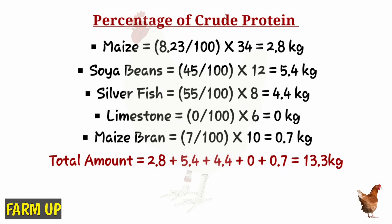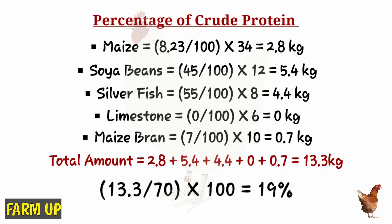When you add all of this together, our total protein is 13.3 kilograms, so our 70-kilogram bag of feed will have 13.3 kilograms of protein. As a percentage, 13.3 out of 70 kilograms is 19 percent. Remember our minimum is 18 percent, so 19 percent will work just fine.